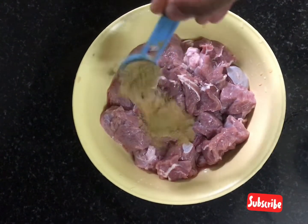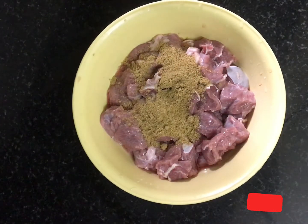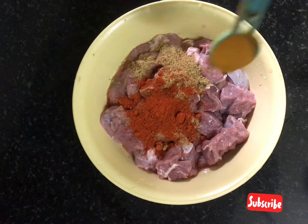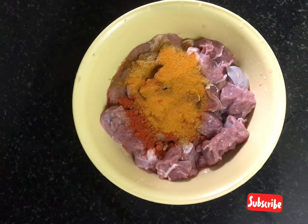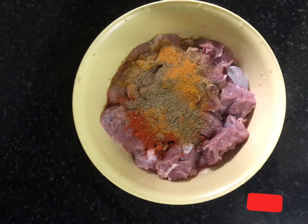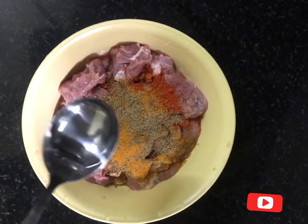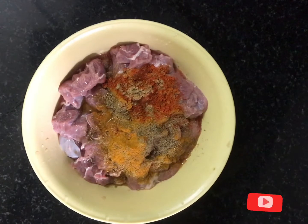I am going to eat beef. Add 1 tablespoon of salt. Add 1 tablespoon of salt. Add 1 tablespoon of vinegar.